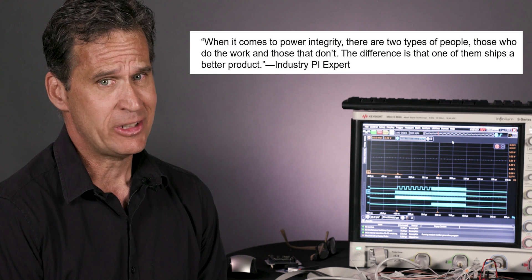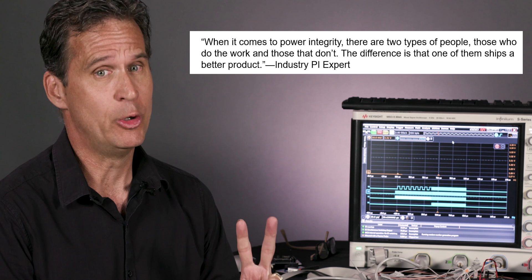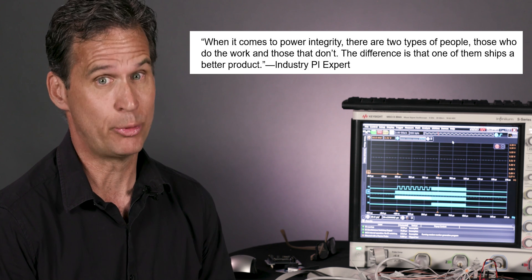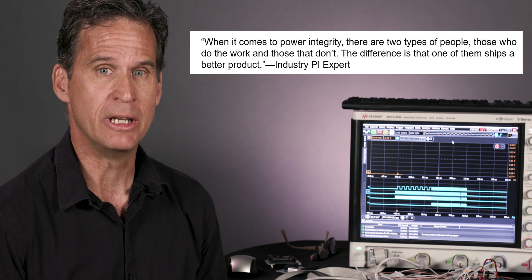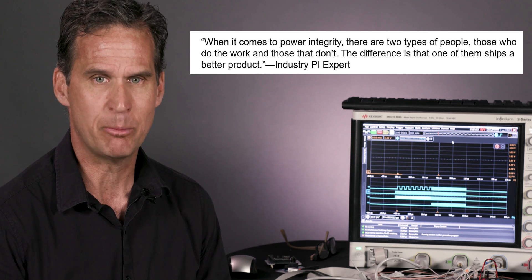I like to frame it up this way. There was a quote I saw from an industry expert. He says in his experience there are two types of people in the world: those that do the Power Integrity work and those that don't. And you can usually tell the difference quite easily because one of them makes a really good product.